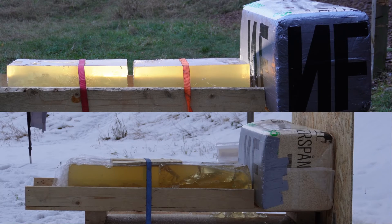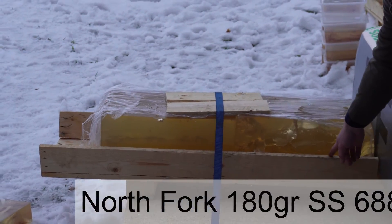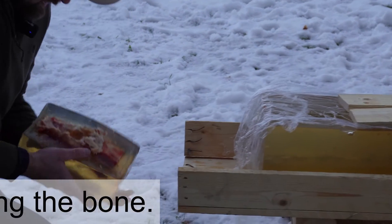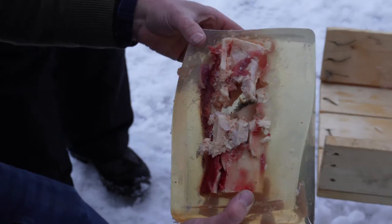754 meters per second. We found the bullet back here. It's traveled through almost two blocks. As you can see, it's blown up the bone, but it's gone straight through without too much damage. We'll have to dig it out and check, but I think that's looking good.